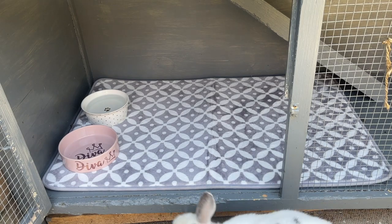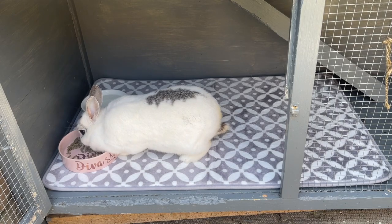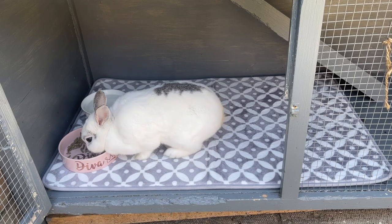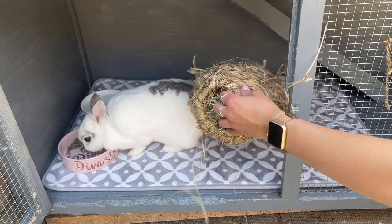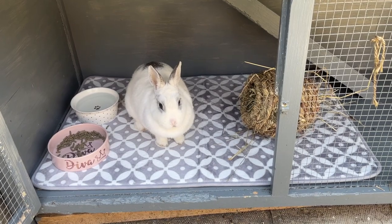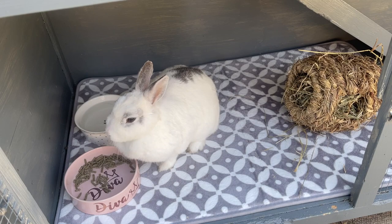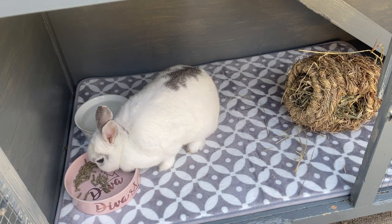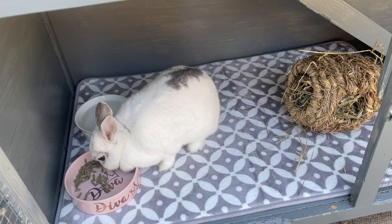Tallulah was hopping around the garden but she heard me rattling the bowls and getting the food out, so as soon as I put the food in she came running over for a preview of her new hutch. I've also filled her little nest hay thing with some farm hay and popped that in for her. It might be a good idea to put some pellets in there just to encourage her to eat the hay as well, but I know she'll really enjoy destroying it.